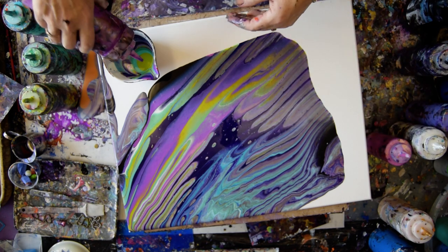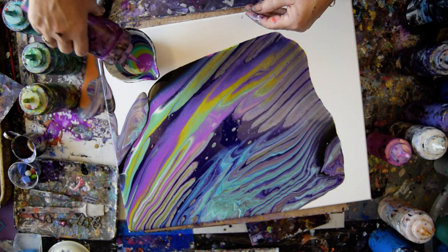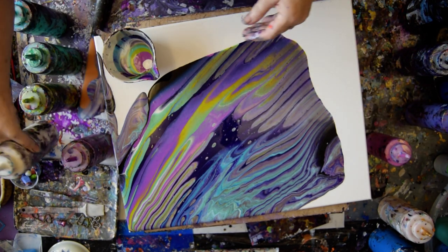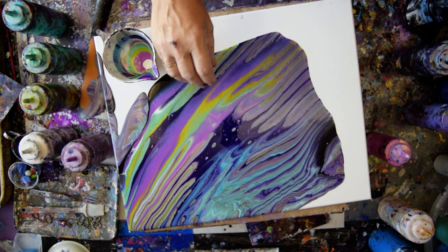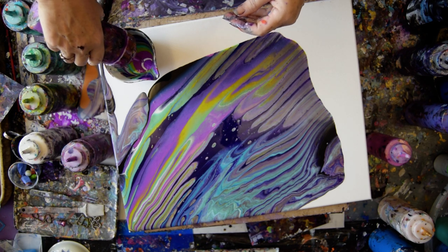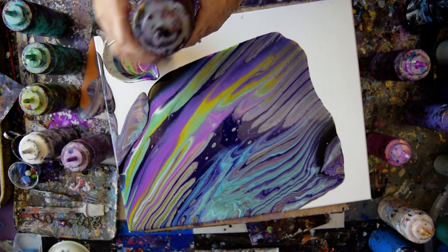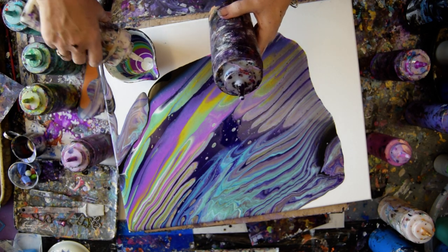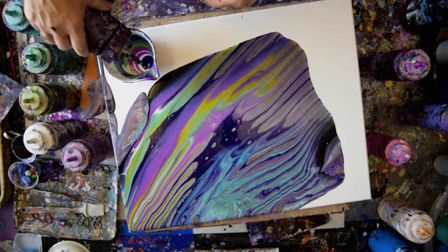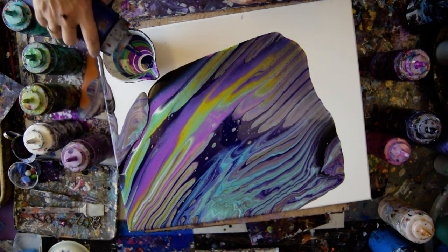Let's grab a little bit of that white. I think I want to grab a little bit, if I can find it, of the neon purple that dries darker, which is a multi-surface. And these colors will last until tomorrow, no matter what. And I'm thinking I want to put either some blue or some turquoise in there.